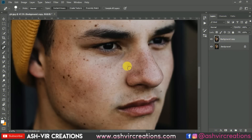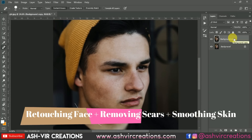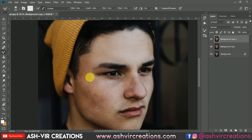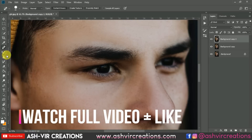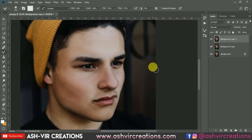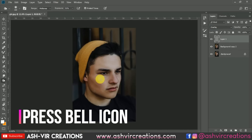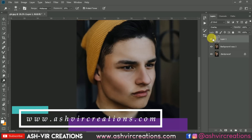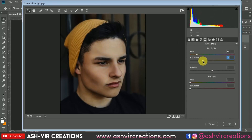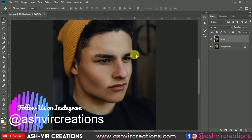Hey beautiful boys and girls, it's Asus Shohan from Asus Recreation. Welcome back to my YouTube channel. I hope you all are doing extremely well. Today in this video I'm going to show you how to retouch your face in Photoshop — remove blemishes, create a perfect dodge and burn, and smooth your skin. Before getting into the video, press the like button and subscribe to our channel and hit the bell icon to get latest updates. Also visit our website www.asuscreations.com to download backgrounds, camera presets, Lightroom presets, LUTs, PNGs and more, all for free. Follow me on Instagram. Let's get into Photoshop!